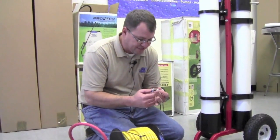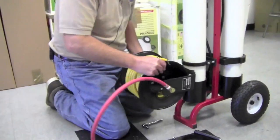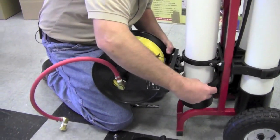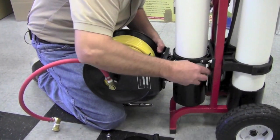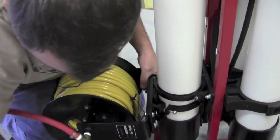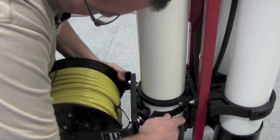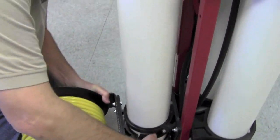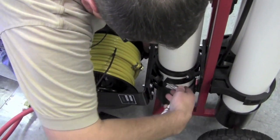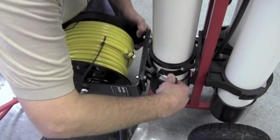We'll start off with our 3/8 inch socket and we stick the reel up on here like this. We're going to take the clamp and wrap it around the reel, pop it in, take our socket, and tighten up this bolt.